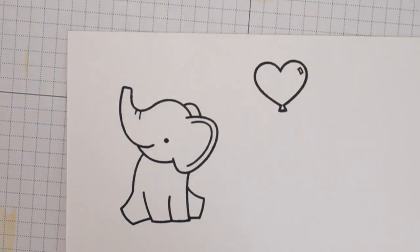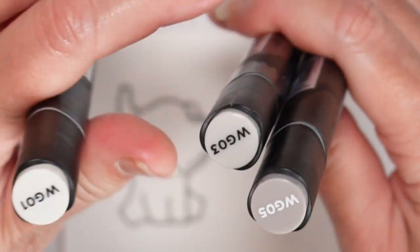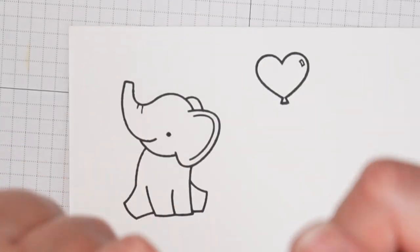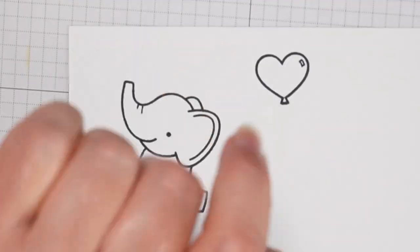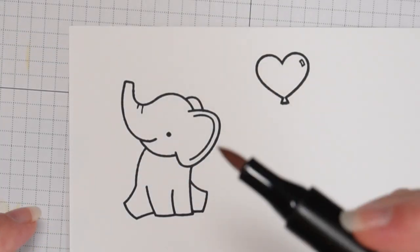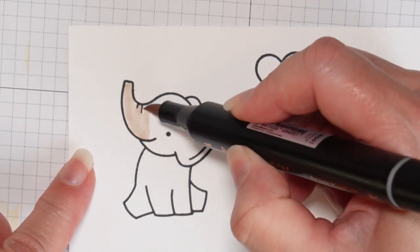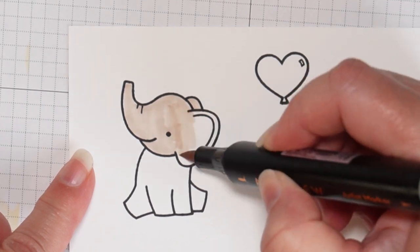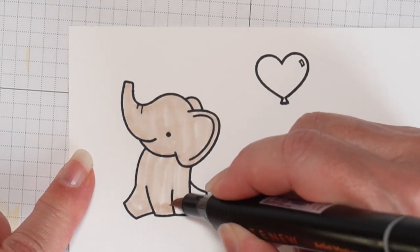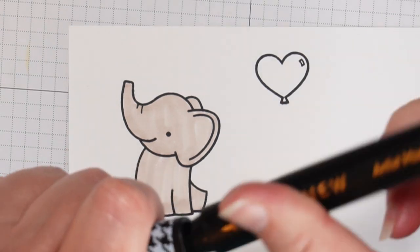I am not a Copic or alcohol marker guru by any stretch of the imagination — I've learned from other people on YouTube. I like Altenew alcohol markers, specifically their artist markers which have two different tips. There are lots of brands of alcohol markers. I like these Altenew ones, but I also have some Arteza, some Dick Blick, so I like all kinds.